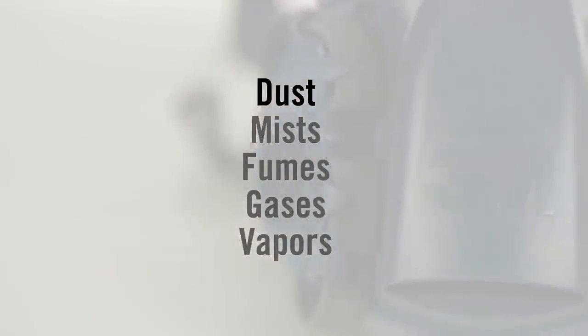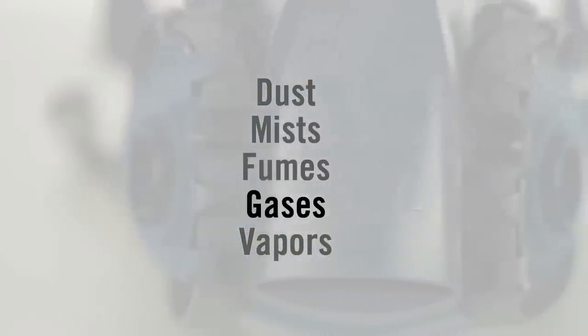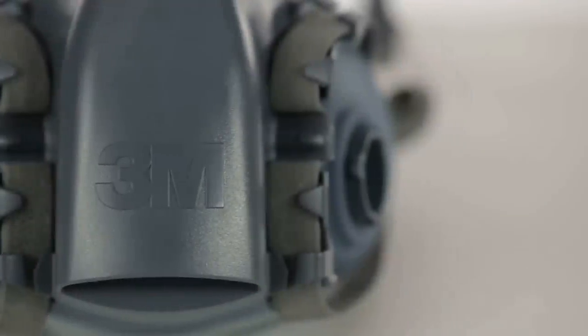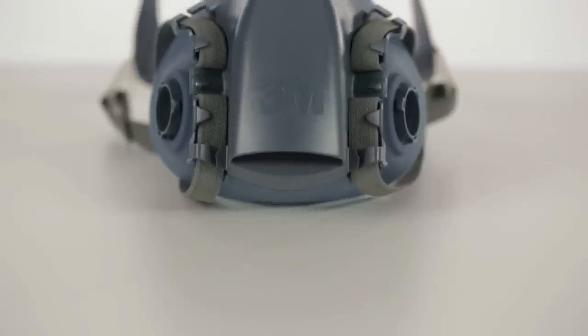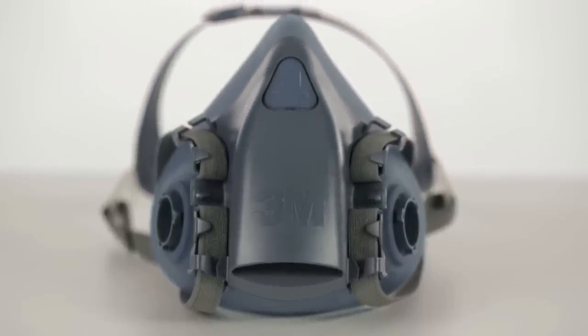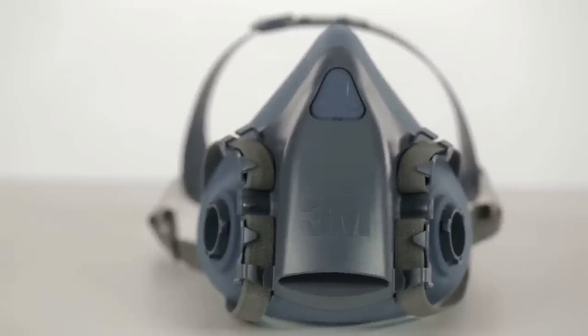In many workplaces, the air you breathe can be hazardous — potentially harmful dusts, mists, fumes, gases, and vapors. Breathing airborne contaminants can damage your lungs or cause other sickness or disease, even death. If engineering controls or other measures are not sufficient, you can help reduce your exposure to certain airborne contaminants by wearing a respirator.